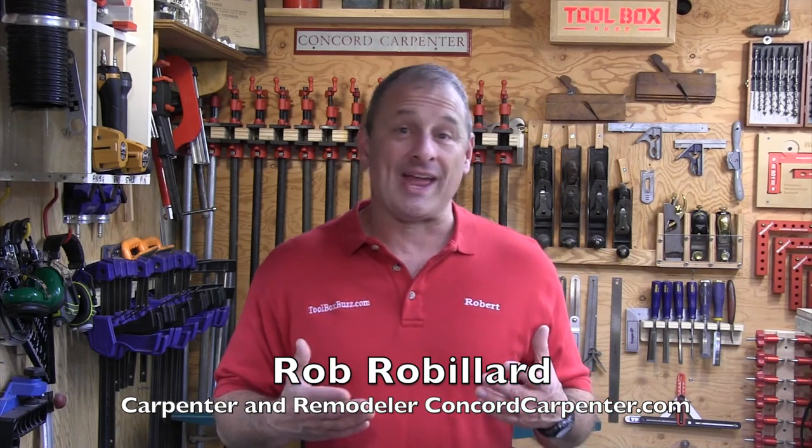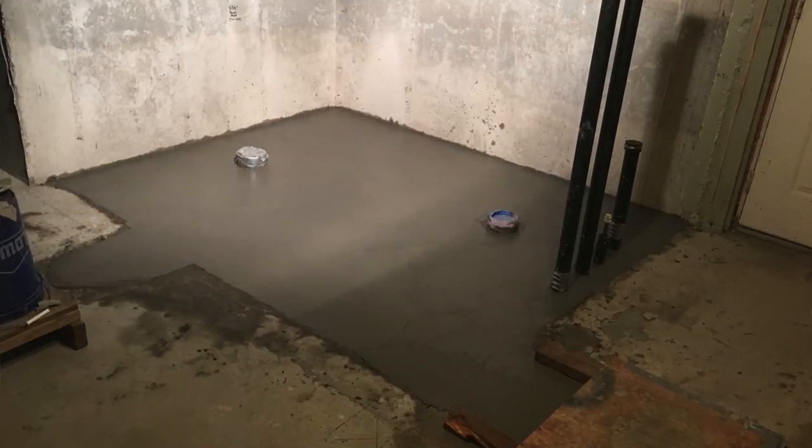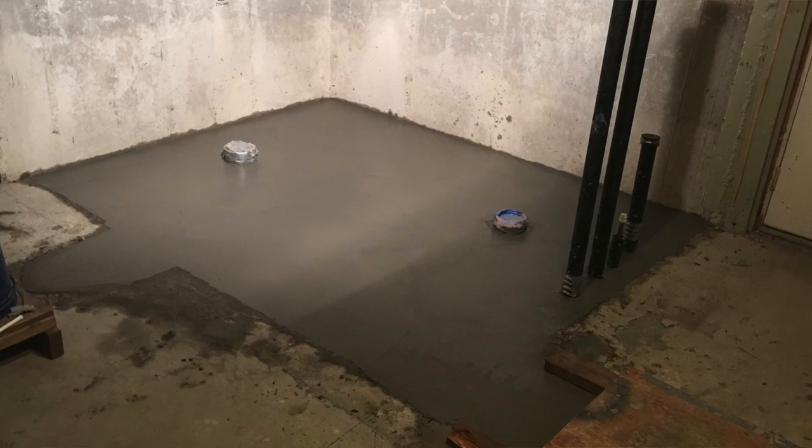We recently remodeled a basement bathroom that had a concrete floor. There's no other heating source, so we basically decided we're going to install an electric radiant warming system.